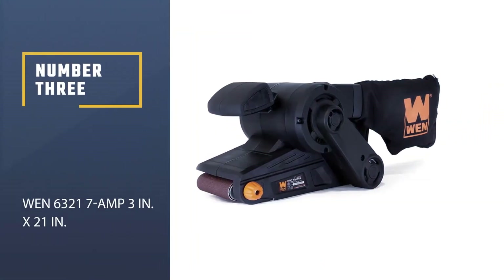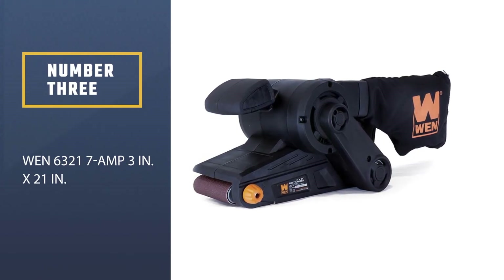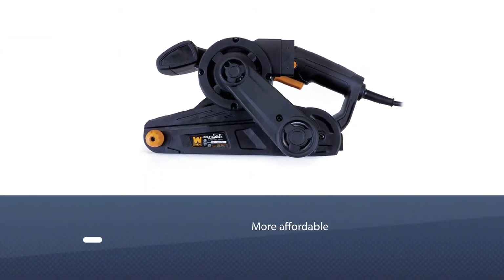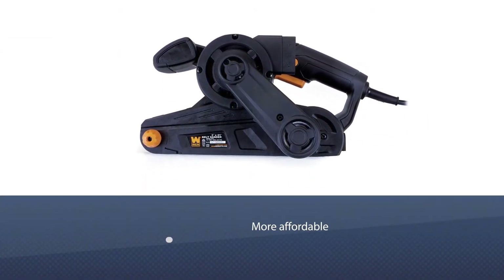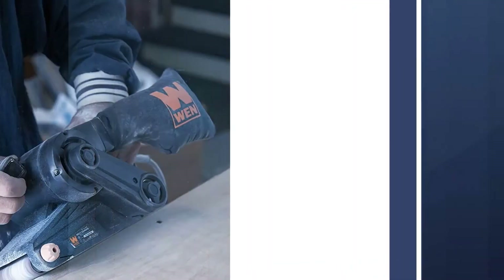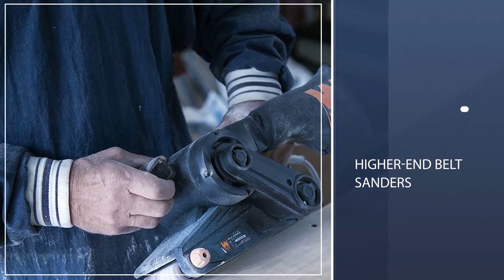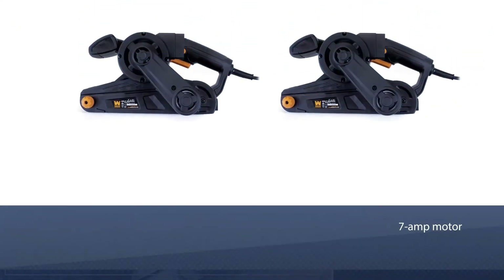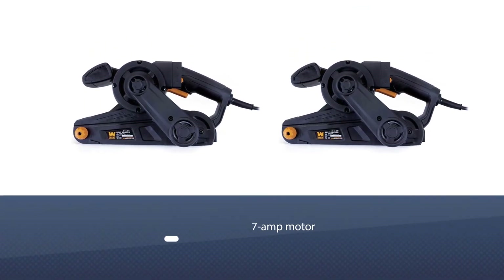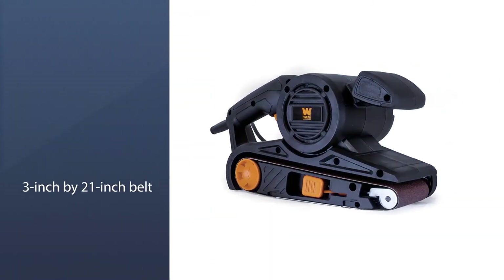Number three: WEN 6321, 7-amp, 3-inch by 21-inch. The everyday DIYer on a budget knows there's nothing wrong with opting for a more affordable and less feature-heavy alternative to the higher-end belt sanders on the market. Host to a 7-amp motor that rotates its 3-inch by 21-inch belt over 13 feet per second, the WEN 6321 matches the quality of a higher-end model at a fraction of competitors' prices.